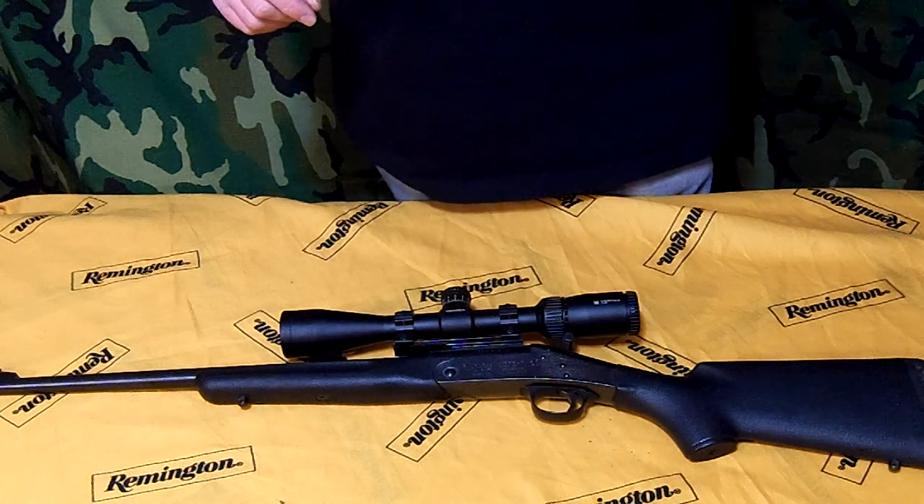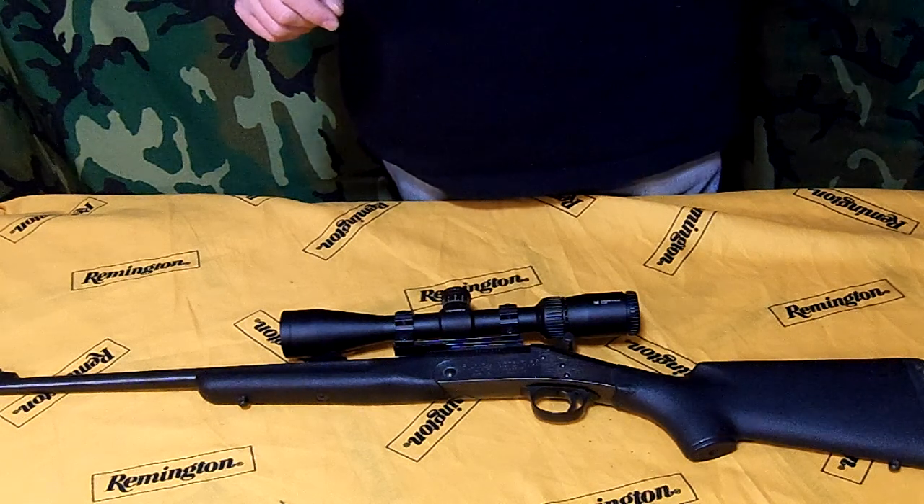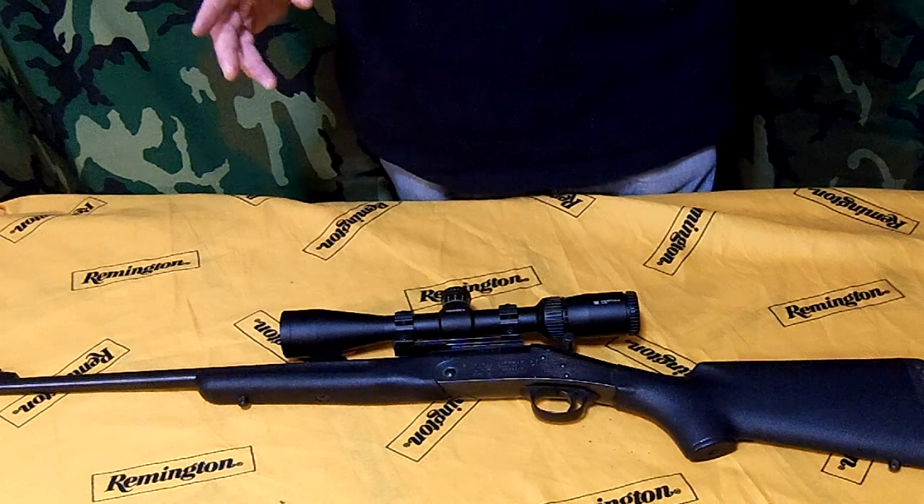NEF got bought out by H&R. H&R got bought out by Marlin. Marlin got bought out by Remington. Remington dropped them.